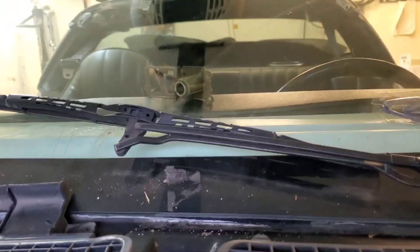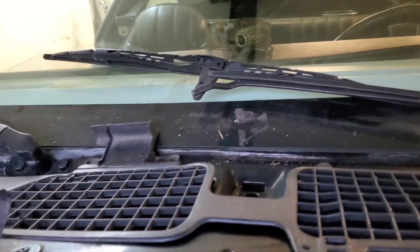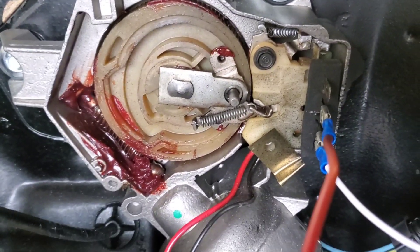I have to figure out why my windshield wipers aren't coming all the way down. That wiper should be all the way down, resting on that little bumper there. So I have to figure out what's wrong with my linkage to get it down, because the wiper motor is all the way in park.